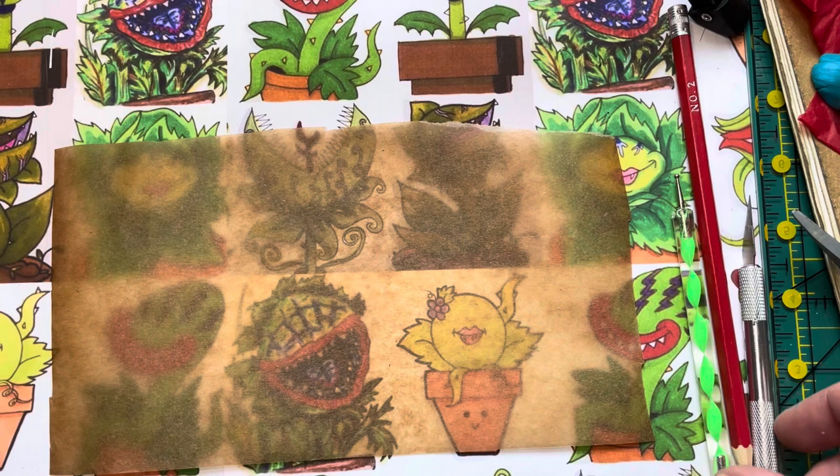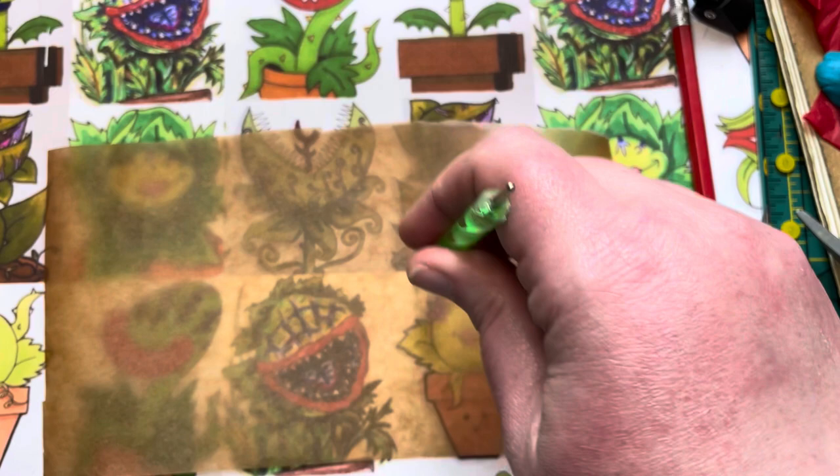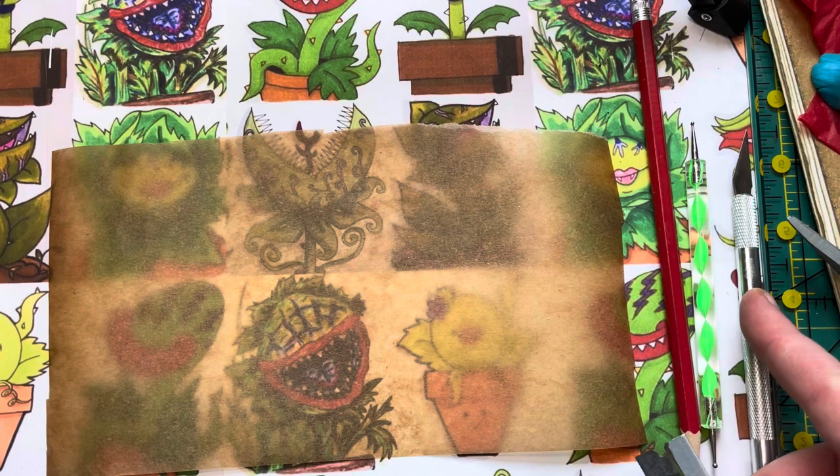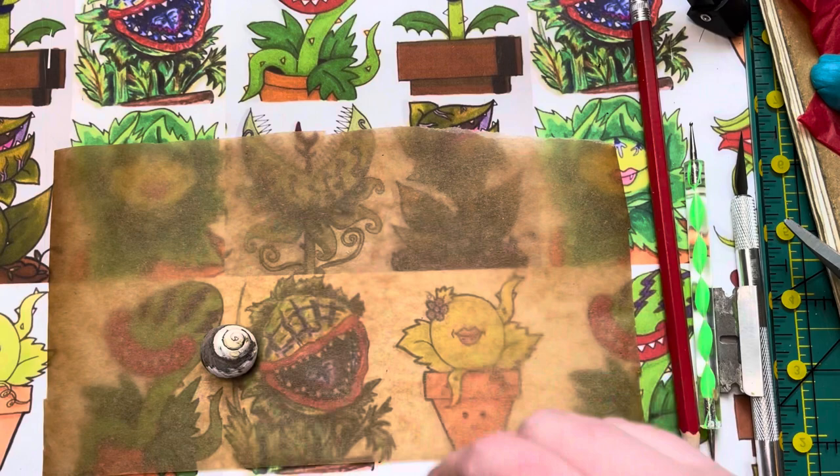Before we go on and make our own shell, I want to mention a couple of tools. You'll need a dotting tool — that's something with little balls at the end, a lot of people use them for mandalas. You also need a sharp pointy tool, which can be something with a handle like an exacto, or just a little blade like I use. Let's get into making our own shell.